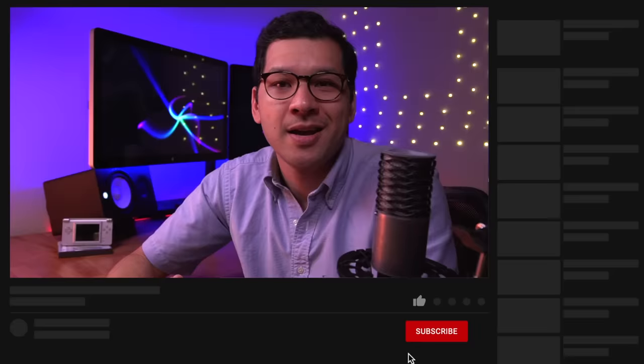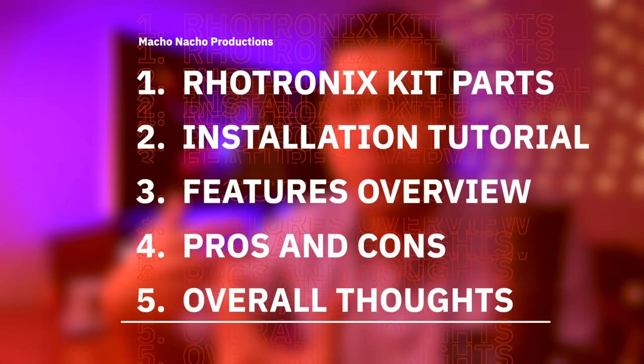If you enjoy learning about mods like this as well as other interesting retro gaming content, be sure to hit that like button and consider subscribing to the channel for plenty more weekly mod videos. I'm going to start off by showing you what's included in the Rotronics DS TV mod kit, then show you how to install it, discuss the key features of the mod, go over the pros and cons, and provide my overall thoughts.